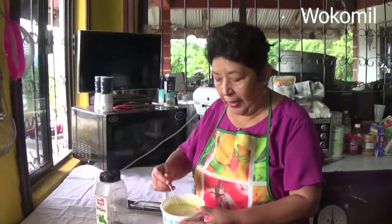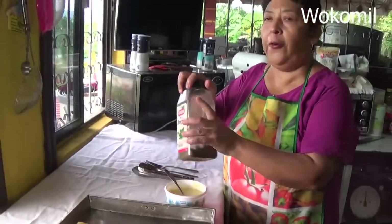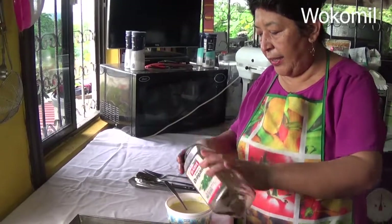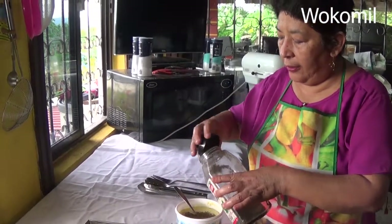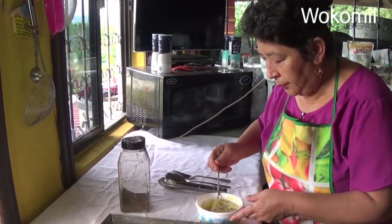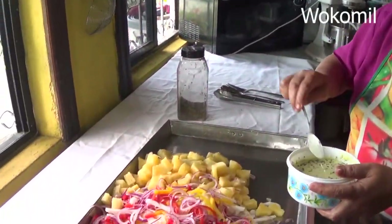Okay guys, I'm done with the dressing. Look at it now. So now I'm going to put some oregano, because the dressing is like a cheese dressing with olive oil. And then I'm going to put some dry oregano. So now I'm going to toss it in the salad.